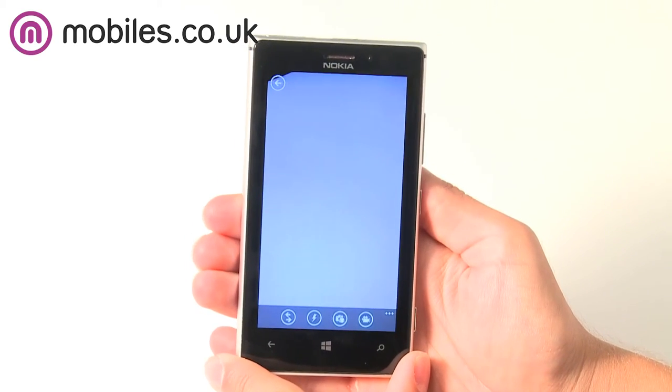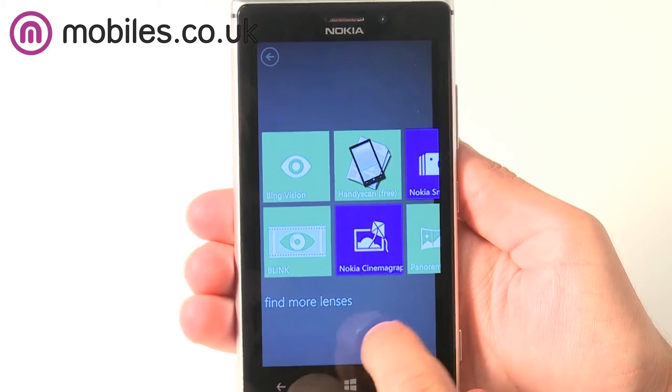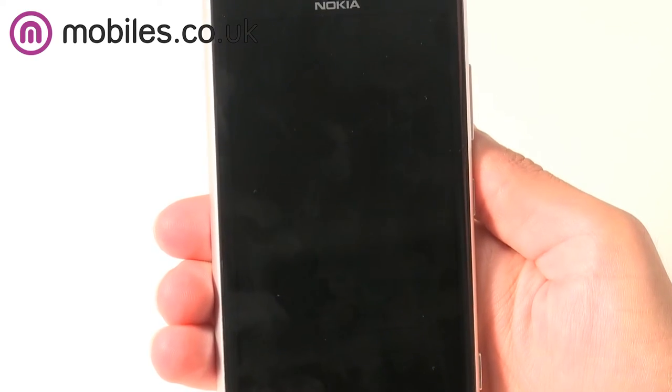To top off the great camera specs, the Lumia 925 has some great software for capturing images and videos. Smart Camera means you'll never miss a moment, as every time you take a photo you're actually capturing 10.